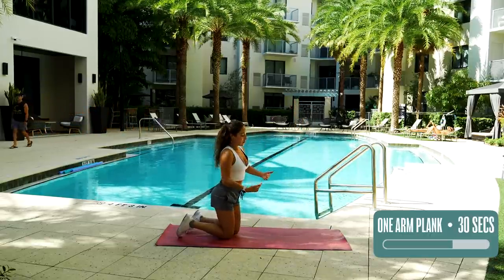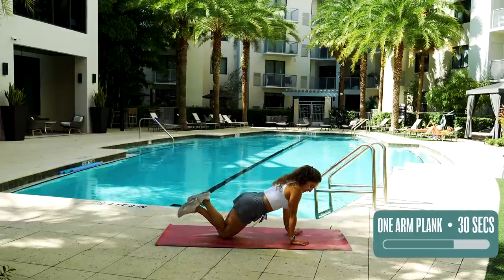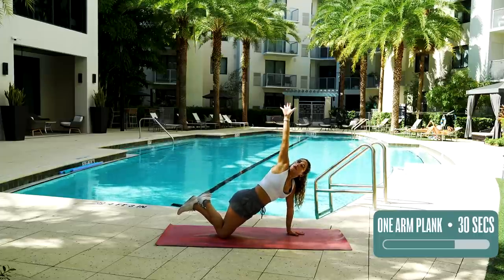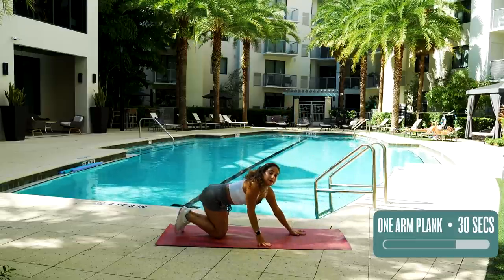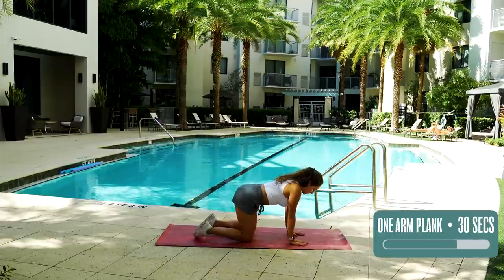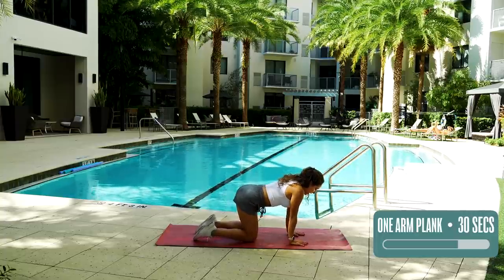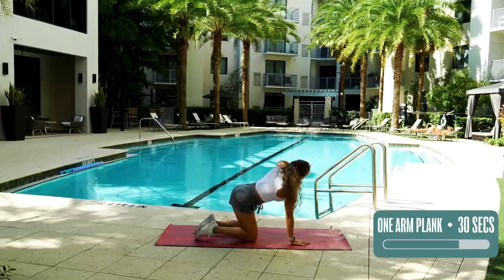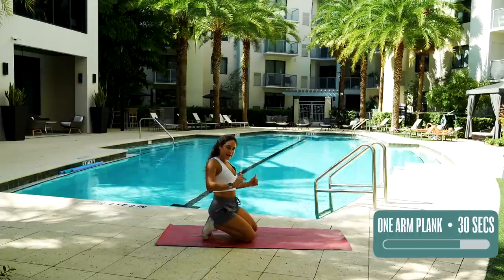Next, we have a plank position with your knees down — arms stacked below your shoulders, remembering that good posture, and then that lift up. And if that is still a little bit too difficult for you, you're going to be staying in a tabletop position — knee right below the hip, hand right below the shoulder, and you're going to be lifting up. So choose your variation. We're going to be doing that for 30 seconds.